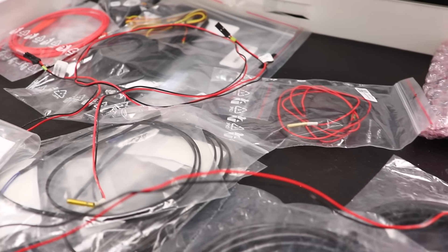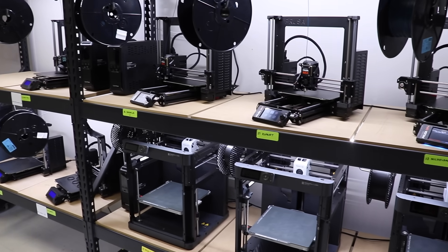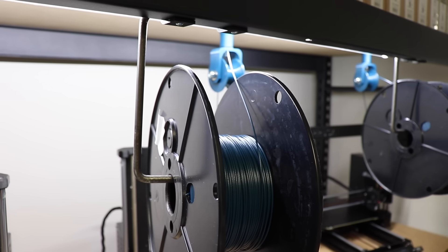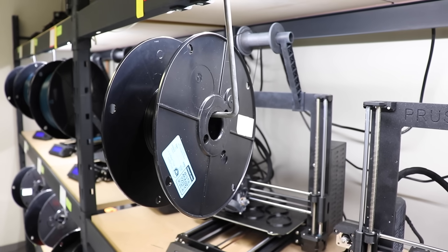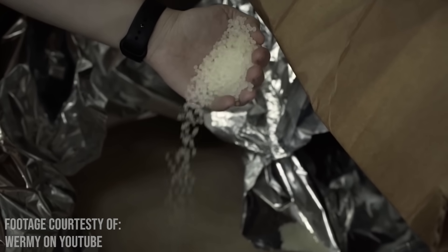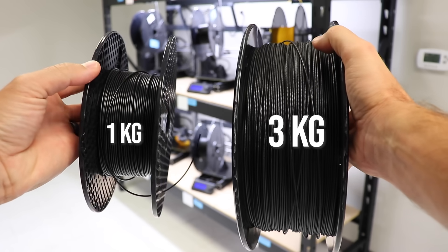All of these printers are Prusa MK3S Pluses, so I know the thermistors, hot ends, fans, cables, etc. all fit on them. I've started introducing some different makes and models as a longevity experiment, but now I need to stock parts specific to those machines too, which is an added level of complexity. Filament standardization is also critical — filament can have a pretty big impact on both the quality and reliability of your fleet. My biggest tip is don't go bargain hunting when it comes to filament. I buy 3kg spools in bulk from Push Plastic, which is manufactured here in the U.S. Those larger 3kg spools are also a huge time saver — changing out material from 1kg spools got old pretty quick.